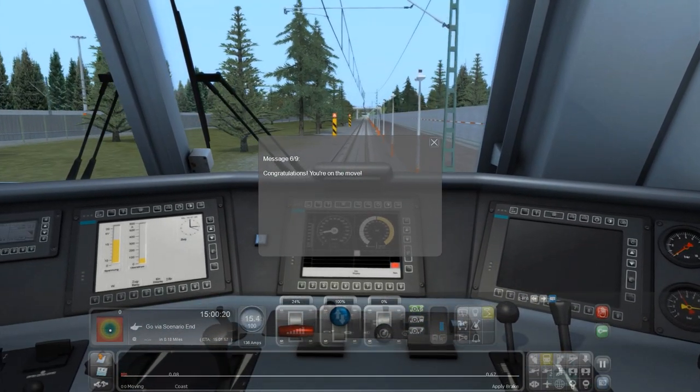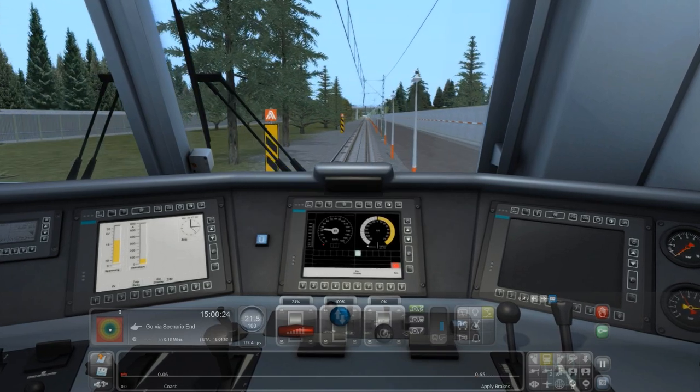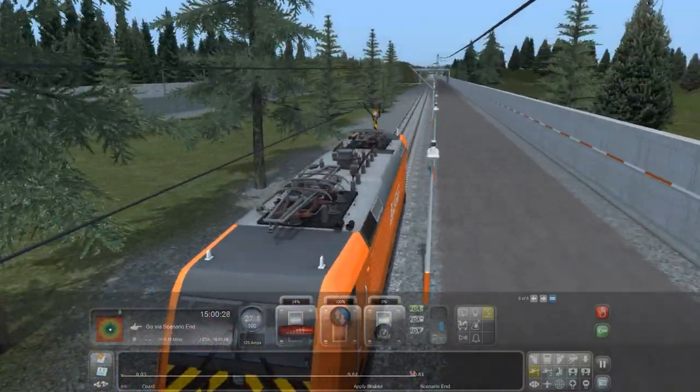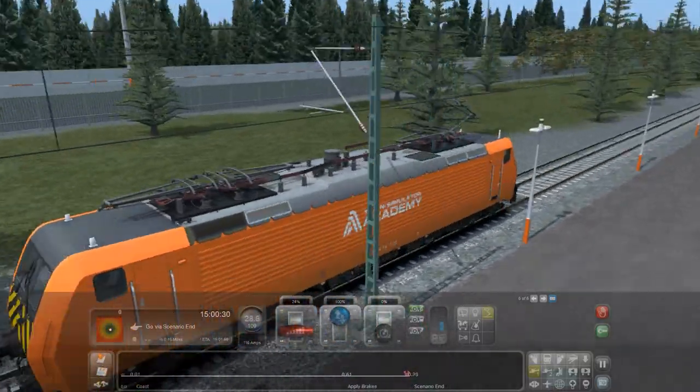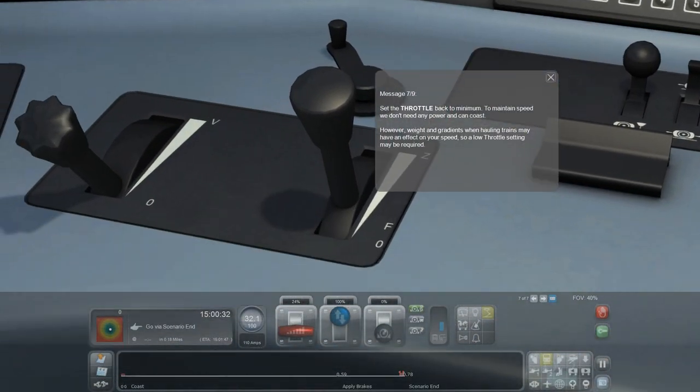Congratulations, you are on the move! It appears so. Can I have a look where I am? Oh, we're in a little bit of a different location — we weren't in the same location as with the steam engine. We're back in the cab. Set the throttle back to minimum to maintain speed — we don't need any power and we can just coast.